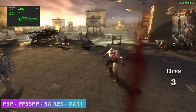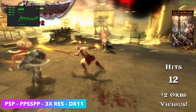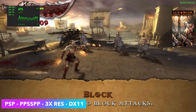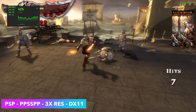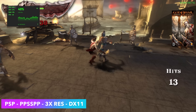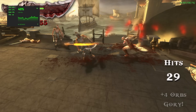But where this thing really shines is emulation. First up, some PSP using PPSSPP — Chains of Olympus, kind of our go-to test. We're at 3x resolution, DirectX 11 backend. Not an issue to run these PSP games. And seeing how well this is running at 3x, the easier-to-run stuff is going to be able to be taken up to about 5x and even 7x, depending on how hard the game is to emulate.